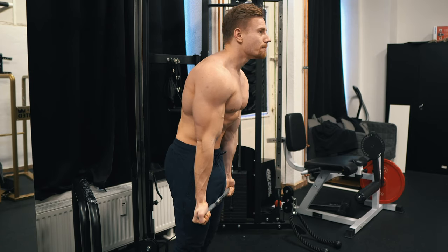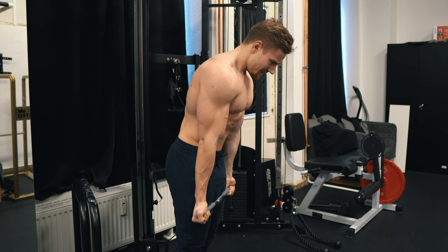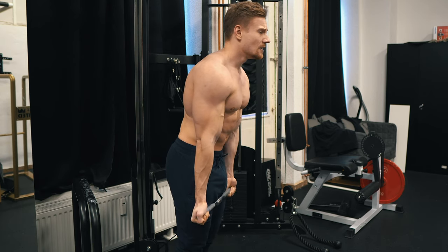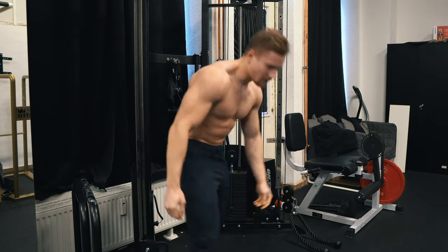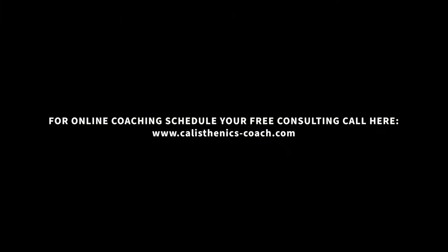Thanks for listening, guys — that was the workout for today. If you're interested in attending the weighted dip seminar, definitely check out the King of Weighted shop. And if you're interested in my online coaching so that I can help you achieve your weighted and skill goals, feel free to check the link in the description, schedule your free consulting call, and we'll talk about my online coaching program to see if I'm the right person to help you with your goals.